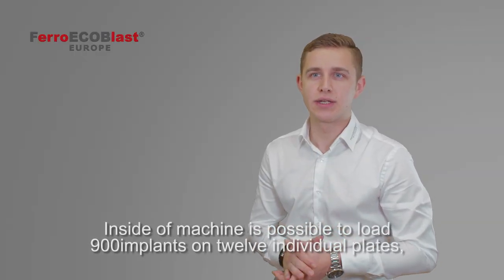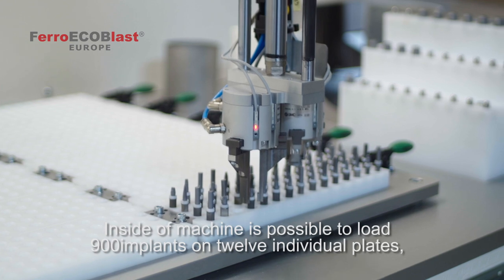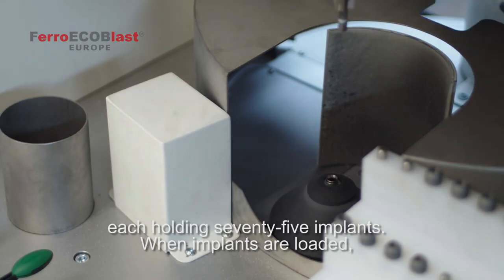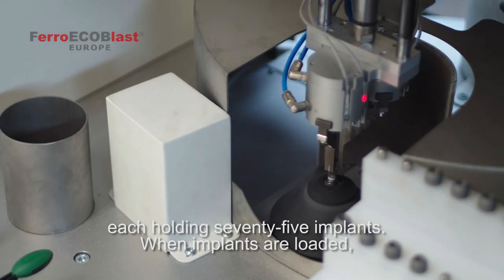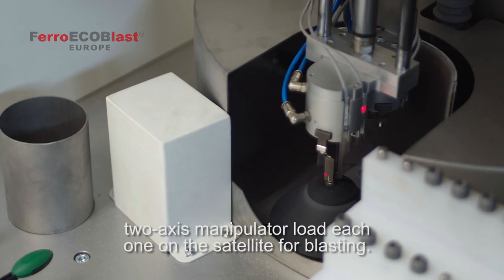Inside the machine it's possible to load 900 implants on 12 individual plates, each holding 75 implants. When implants are loaded, a two-axis manipulator loads each one onto the satellite for blasting.